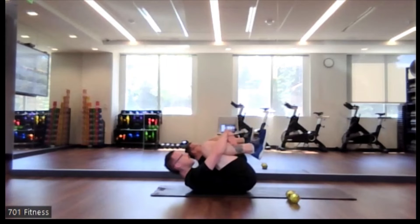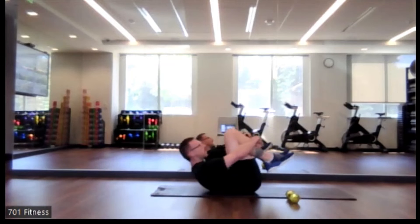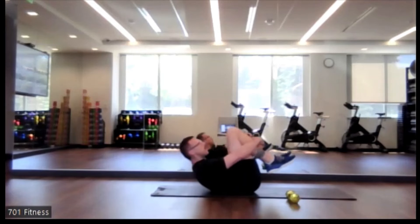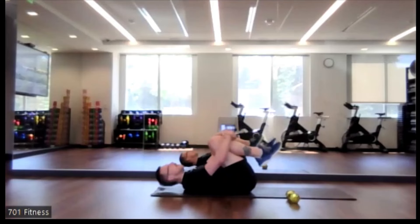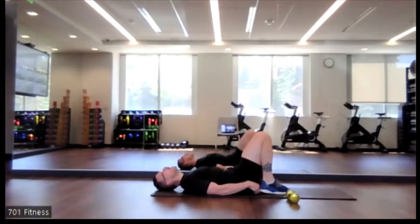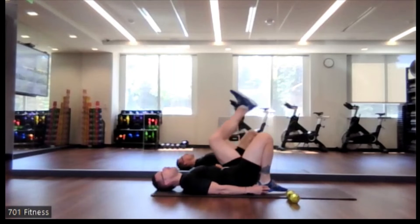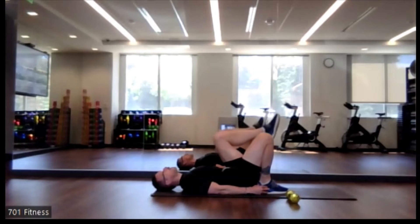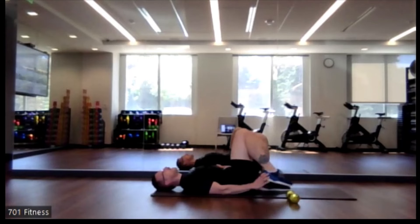Knees into chest again. This time if you want to roll a little bit, just forward and back, go ahead. We're going to do this again — we want to make sure that low back is strong and healthy. This time we're going to have one leg either straight up in the air or just leave it bent. We'll do one side for 15 seconds, then the other side for 15 seconds.